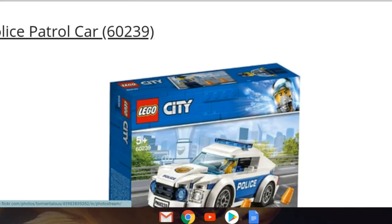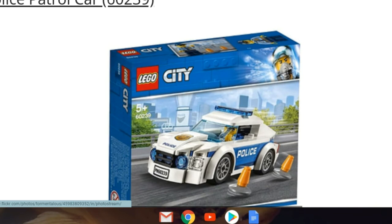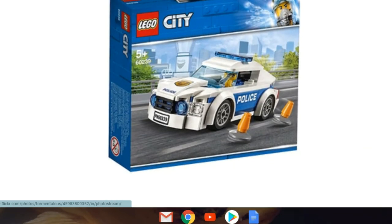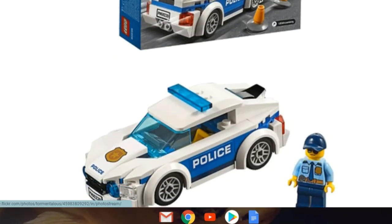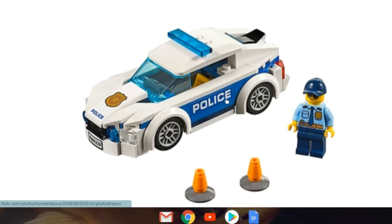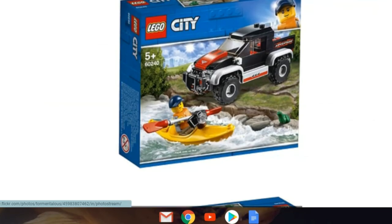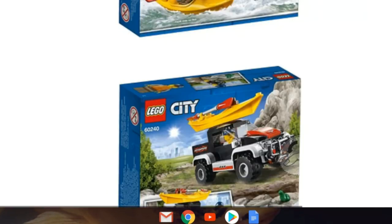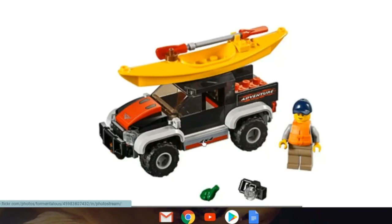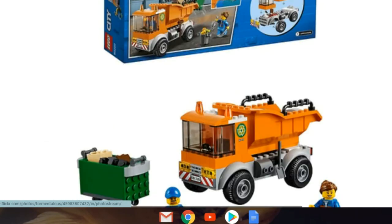We've got the Police Patrol Car, set 60239. I'm not sure if this is designated part of the Sky Police theme or not — probably is, but it's a ground car. It actually looks pretty sleek and nice. Then we've got Kayak Adventure, set 60240 — I love this set, it looks great. I'm definitely buying it to get that kayak piece. I like the truck too; it's small but nice. If it's ten dollars I'd buy it hands down.